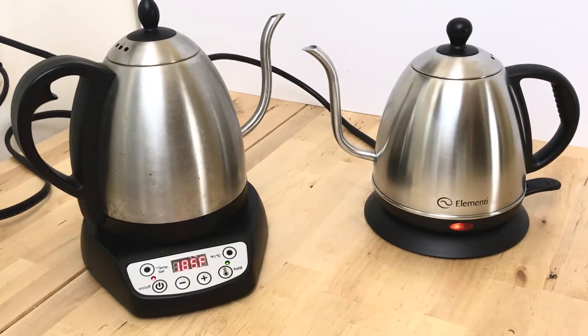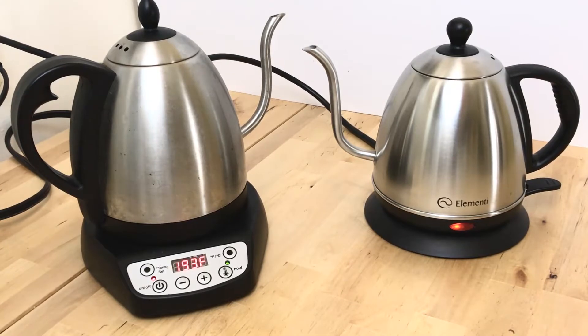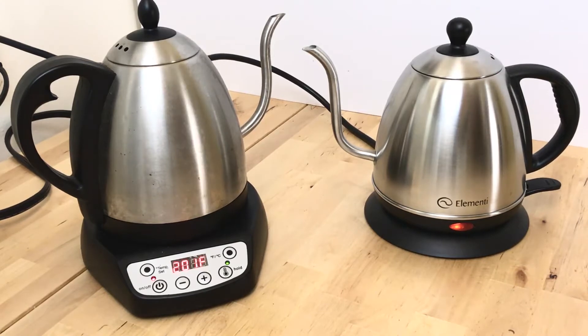The water is getting very close to boiling for both kettles. The cool thing about the Bonavita is that it gives you live updates of the temperature, and you can target specific temperatures as well. The Elementi is very straightforward — you just flip the switch and once it boils it will automatically shut off. It's a little higher maintenance in the sense that you have to be there right after it finishes boiling. With the Bonavita, you can leave it on hold and forget about the kettle, as it will just maintain the temperature. The auto shut-off is within about half an hour.